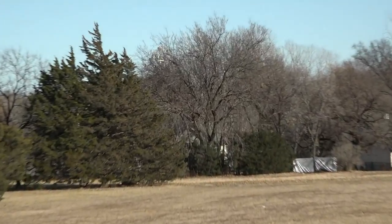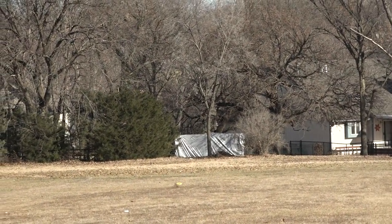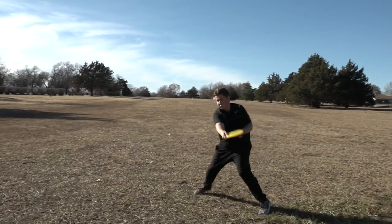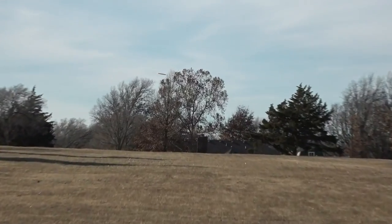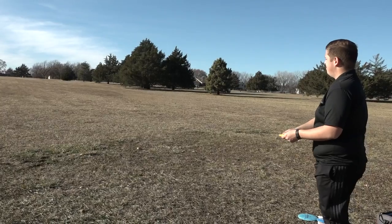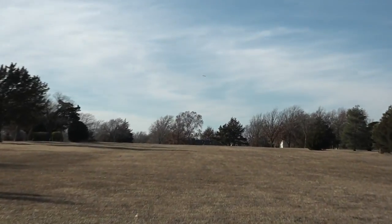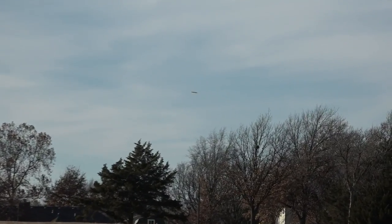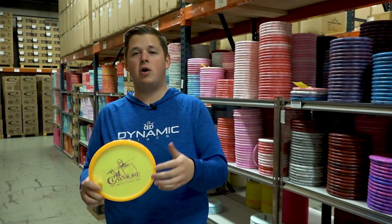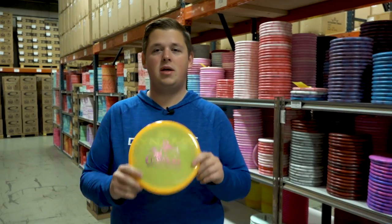Super great disc — one that I was genuinely extremely surprised by. When I played in the Trilogy Challenge back in 2014, I remembered it being a lot more understable than it is. I'd put it somewhere between an Evidence and an Emac Truth, similar to the Premac Truth — very straight, hyzer flip to flat with a little fade out mid-range. I think this is one that a lot of people should try out and have room for in their bags. Speaking of which, Mr. Eric Oakley has room for this disc in his bag, so let's check in with Eric and see why he throws the Claymore.